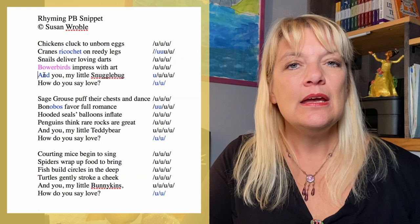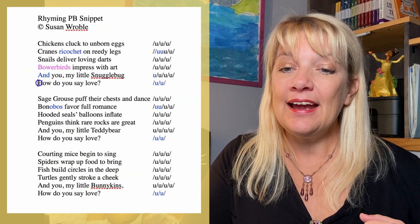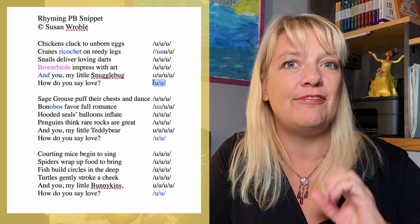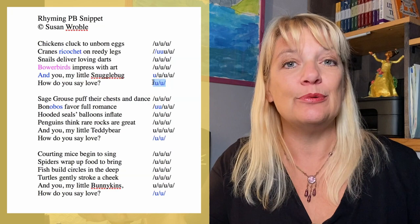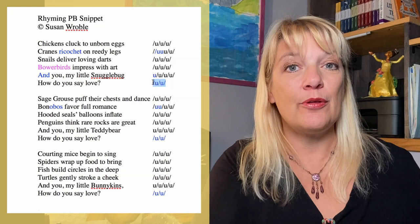You will notice as well that we have some variations here. In the first line of each refrain, Susan has added an unstressed beat with the 'and' — 'And you, and you, my little snuggle bug.' She has also lopped off the final unstressed beat at the end of the second line of each refrain, and she has also only put three stressed beats in that final line of the refrain. These are all variations that are perfectly acceptable. As I read it, it sounded great — that's the real arbiter of whether our meter is working. The important thing is that these variations are consistent all the way through, and they are. Every single one of her refrains follows the same pattern.